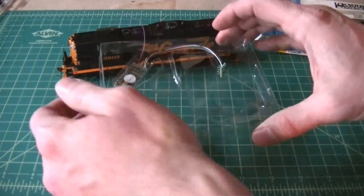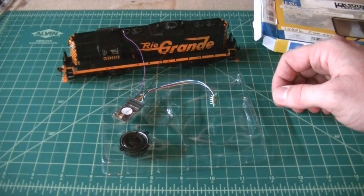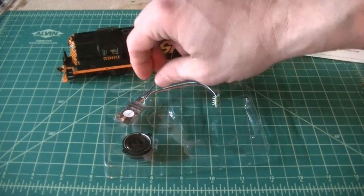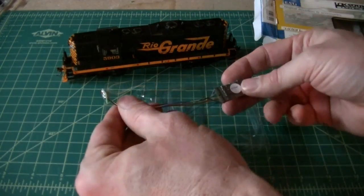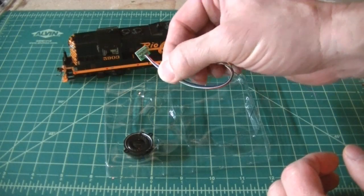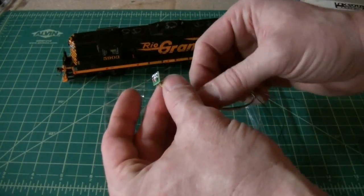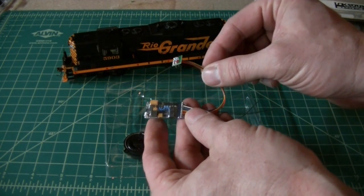These are pretty easy installs. You have to figure out where to mount the speaker, or if that speaker will fit in your engine. If it doesn't, then you just have to use a different one — like a standard 8-ohm speaker will work fine. These come with an 8-pin NMRA plug, so it makes it pretty easy to install them, as long as you don't have any special wiring or lights that you want to include.